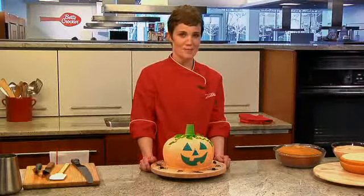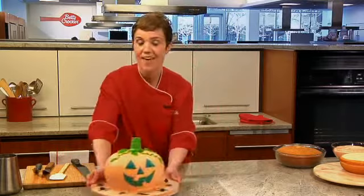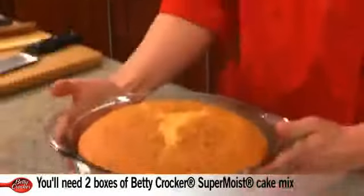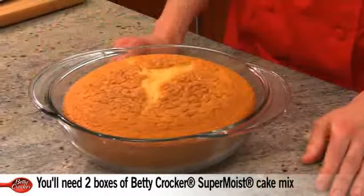Are you wondering where the pumpkin-shaped cake pan is hiding? Here's the trick — and the treat. The cake bakes right in this bowl. This is just a regular oven-proof casserole, and you're going to need two of these to make the round shape.